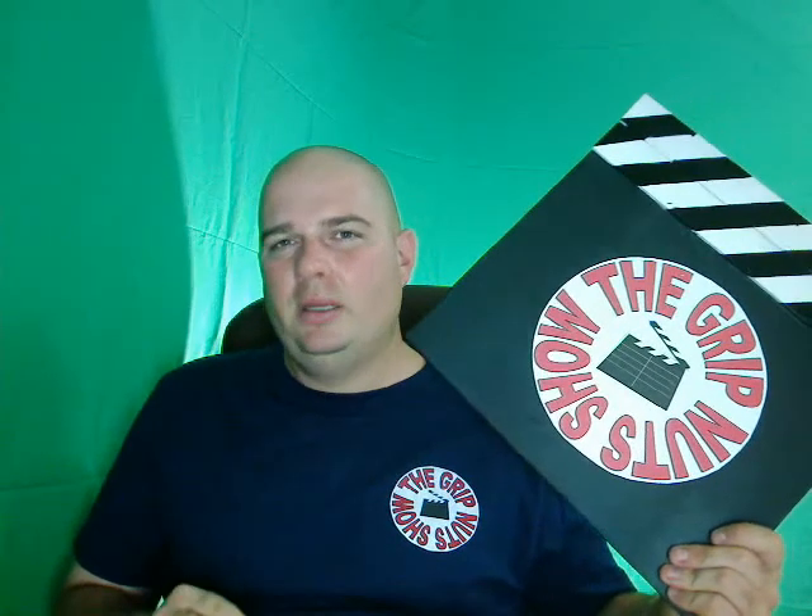I am giving this one away on October the 15th, 2010. I will draw one name from all of the subscribers to my YouTube channel, the Grip Nut Show, and that one person I draw is going to receive this clapper board. Each month I plan on having a drawing for another item — if the clapper boards are popular enough, I'll just stick with that.